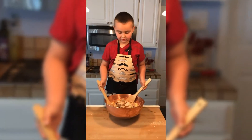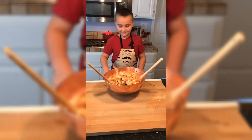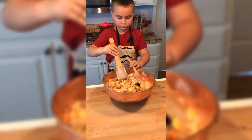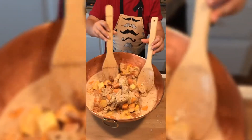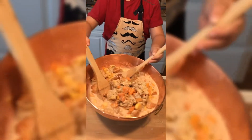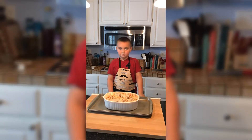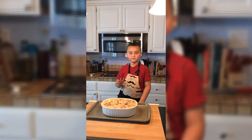You want to make sure to do it very gently so you don't break your bread. I've added my vegetables and I'm going to give them a quick stir to make sure they get custard on them. I've added the bread and vegetables to a buttered dish. Now I'm going to add it to a 400 degree oven for 40 minutes.